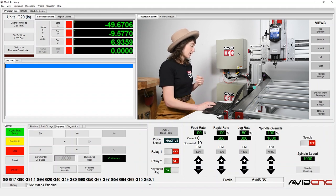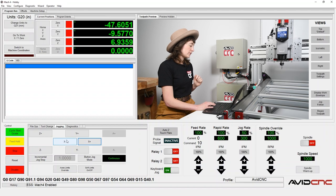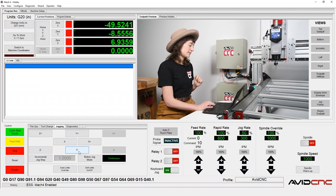I can also demonstrate how to use the icons in the jogging tab. We can use X plus and X minus direction, Y plus, Y minus, Z plus, Z minus.